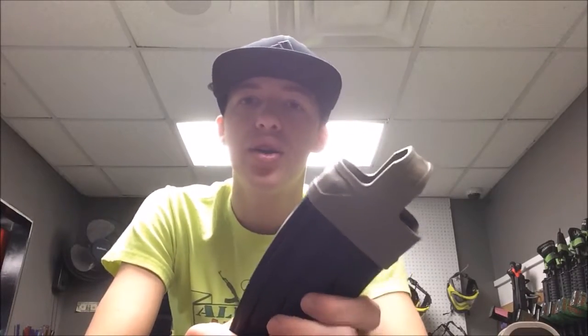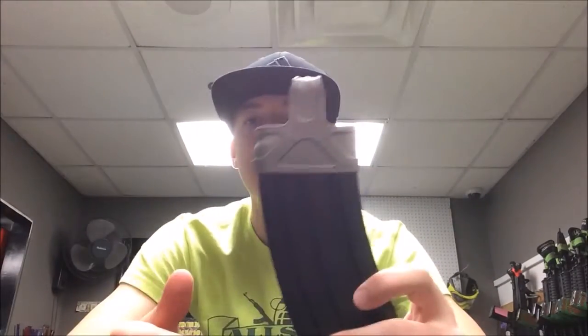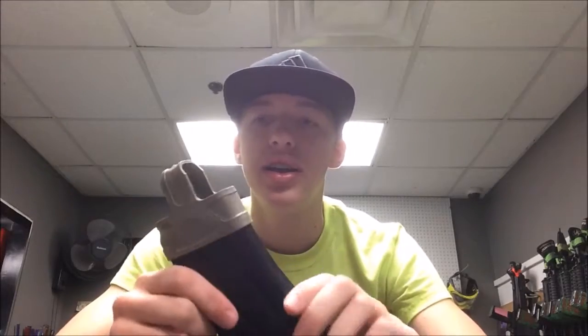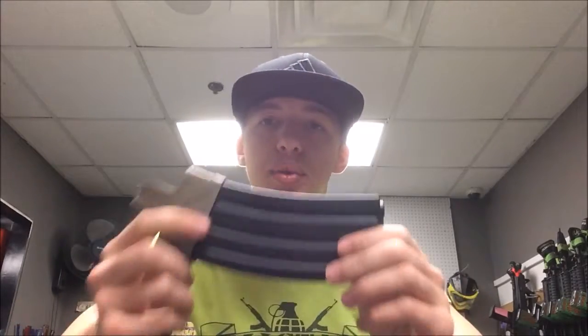It's really not complicated at all and for such a big difference you'll notice on the field, it's worth it. These Magpul Magazine Assists come in really handy — they're very useful especially when you're sort of in a firefight and you have to reload really fast.